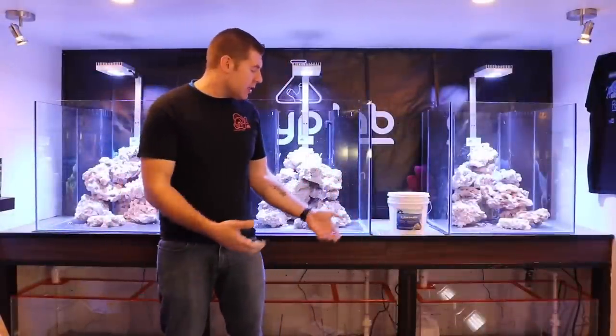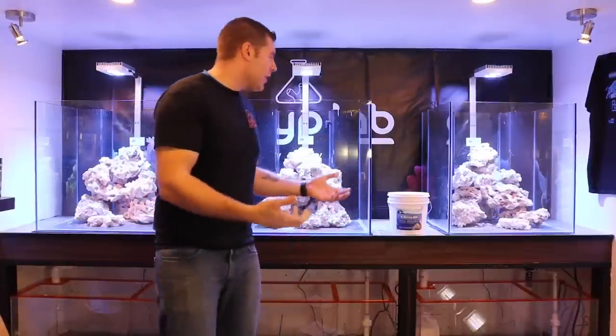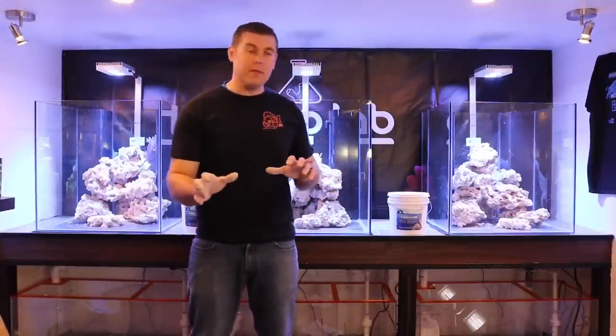Farmhands, you just watched me aquascape all three of these tanks — I hope you really enjoyed this episode. Thanks a lot to Marco's Rock for all the rock and the E-Marco 400 — it worked out perfectly. We've got all our caves, our islands, and just enough room for the fish to swim with plenty of water movement. Please leave your comments below — tune in same time, same place next week. You never know what's coming up next. Bye!